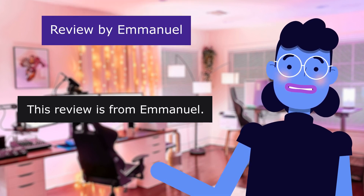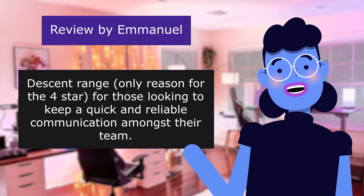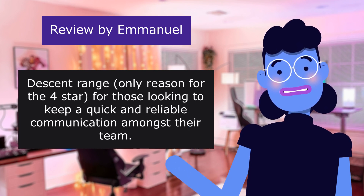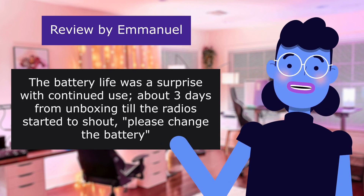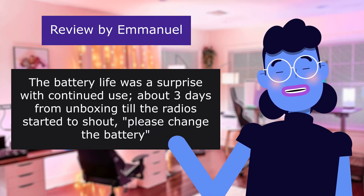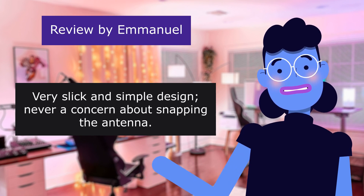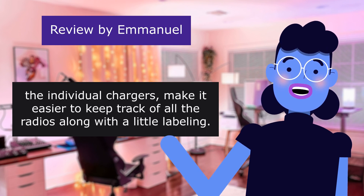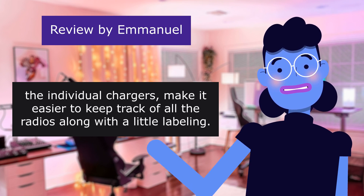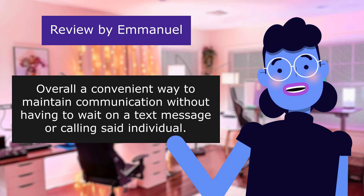This review is from Emmanuel: 'Good quality.' 4.0 out of 5 stars. Decent range — only reason for the 4-star — for those looking to keep quick and reliable communication amongst their team. The battery life was a surprise; with continued use, about three days from unboxing till the radios started to say 'please change the battery.' Very slick and simple design, never a concern about snapping the antenna. I personally opted for the six-way charger, which makes it easier to keep track of all the radios. Overall, a convenient way to maintain communication without waiting on a text message.